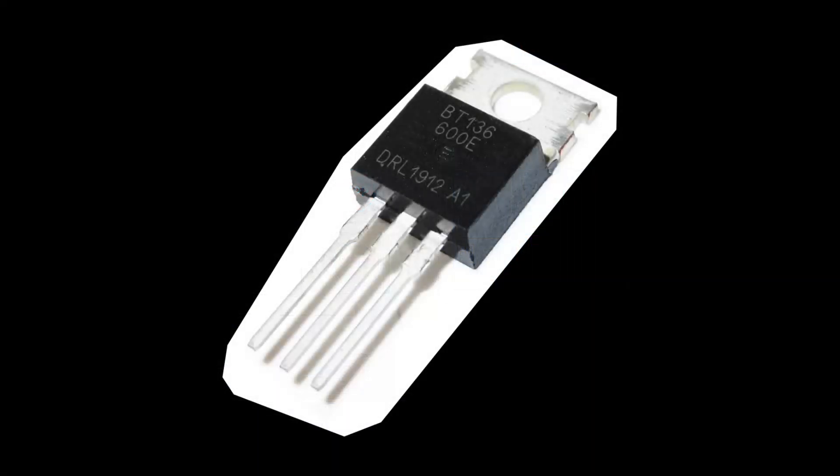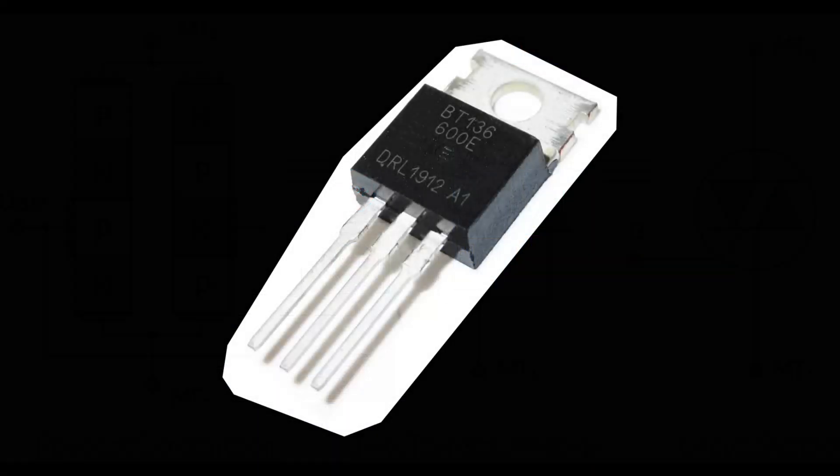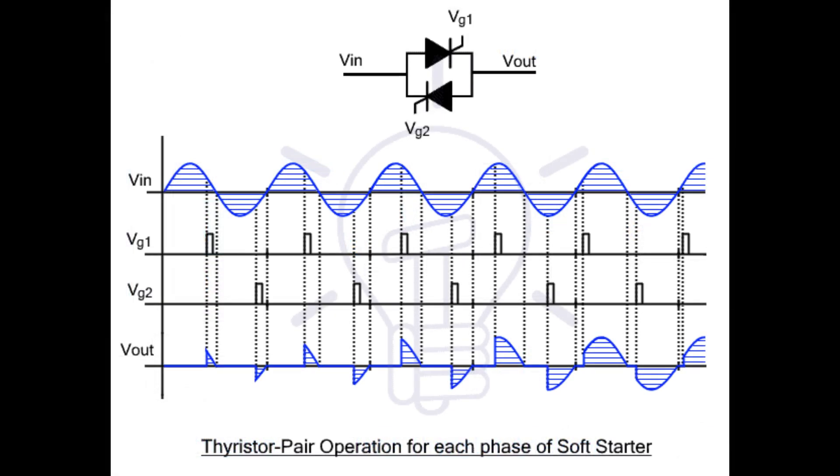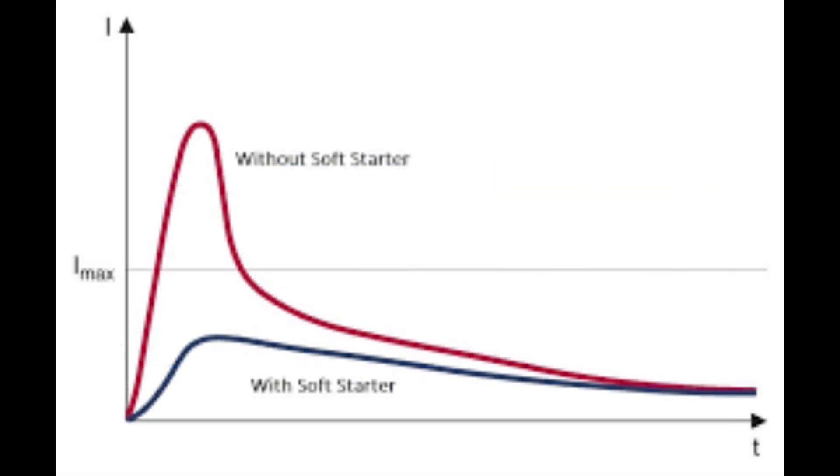The core component of a soft starter is the TRIAC, made of two back-to-back thyristors. Pulses are sent to the TRIAC's gate, gradually applying current to the motor and reducing inrush current and torque.